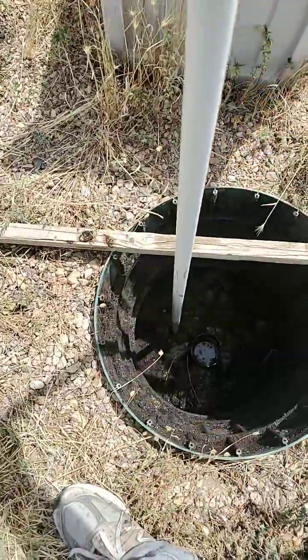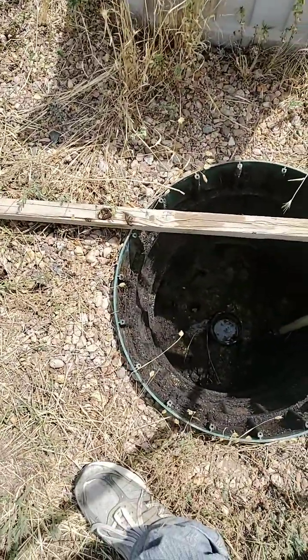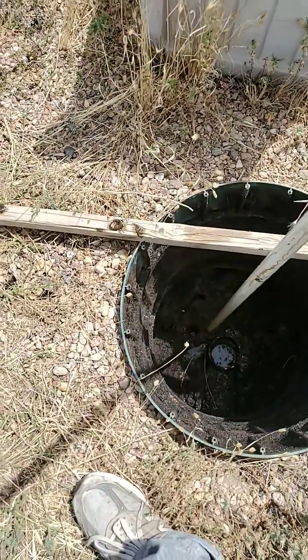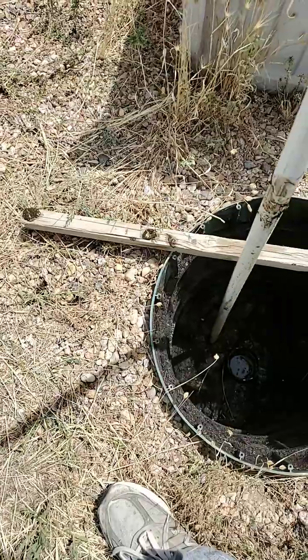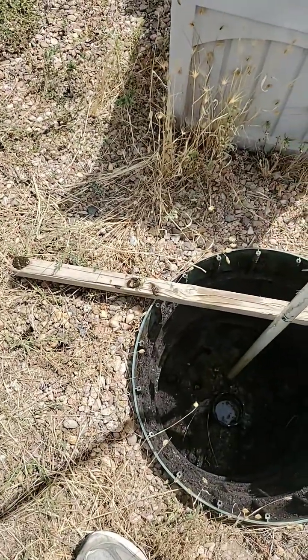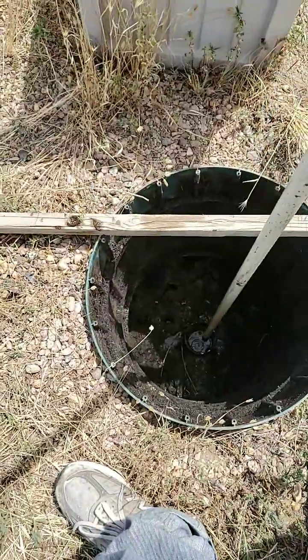If I put my pipe in through the scum layer, you'll see the water level is the same level as the baffle. So the thickness of the scum layer is basically just a few inches.